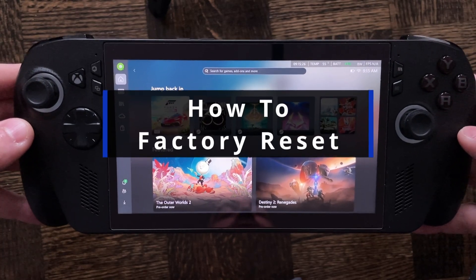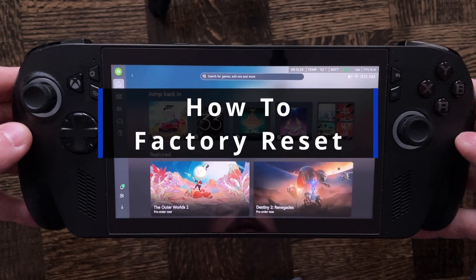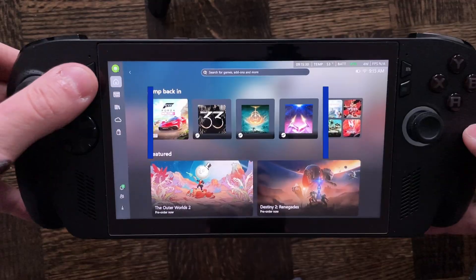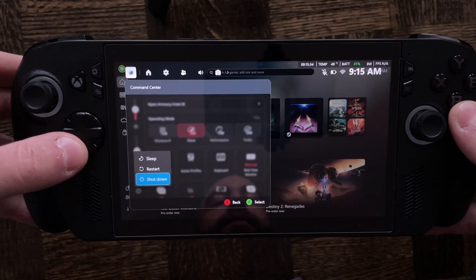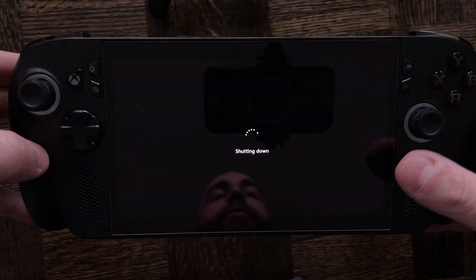In this guide I'll show you how to factory reset your ROG Xbox Ally or Ally X. In order to do this you will need a stable wi-fi connection as well as plugging your handheld into the power.